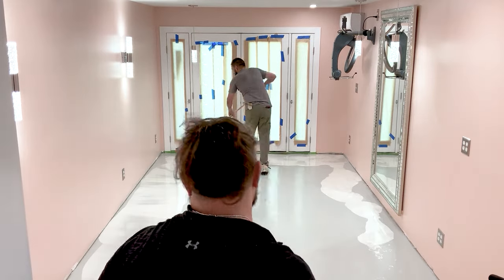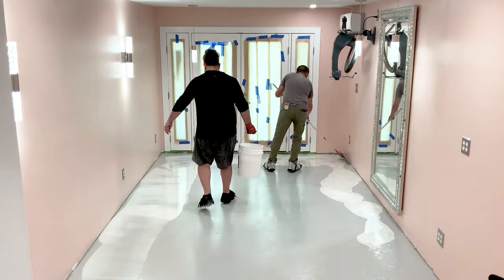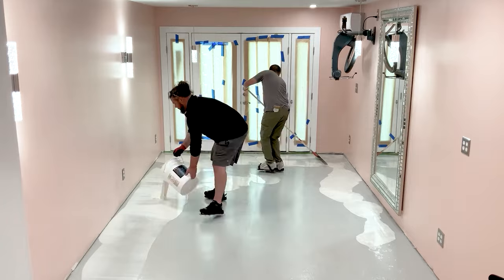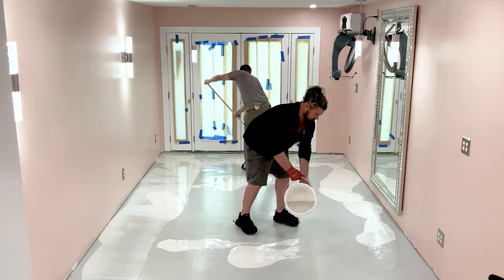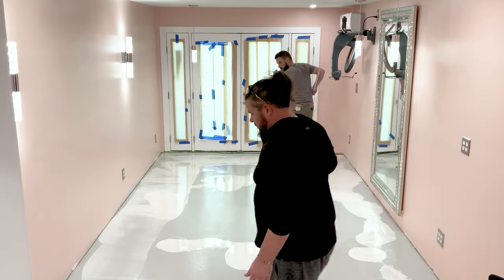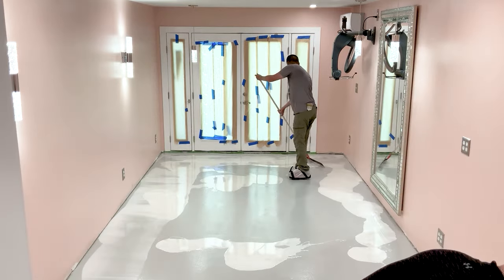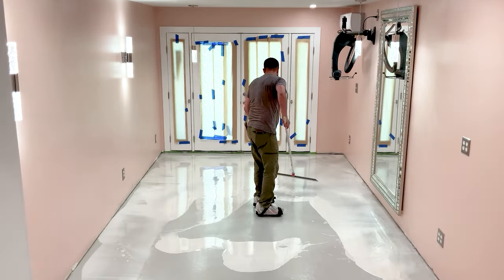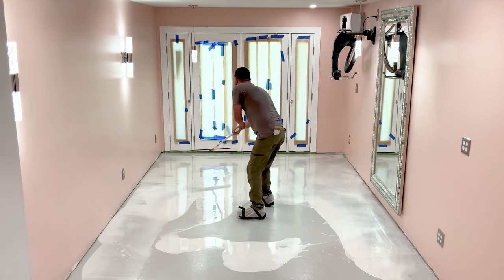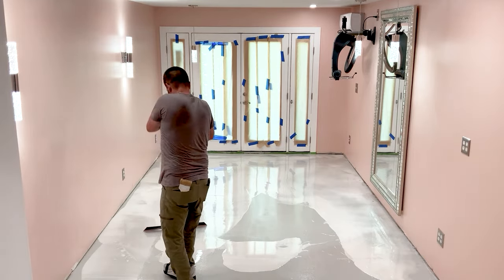Jason and I both have a ton of experience in about every construction trade, but not epoxy — and that showed. I've coated hundreds of hardwood floors with a t-bar, which is basically a padded squeegee, so I was hoping that skill might translate. Almost immediately I realized it didn't — if anything, it probably actually hurt me. I instinctively avoided stepping on the epoxy as if I were coating a hardwood floor. The way it spreads is pretty unique, and at the beginning it seems like there's no way you're going to have enough and it's going to dry before you even get close to being done.